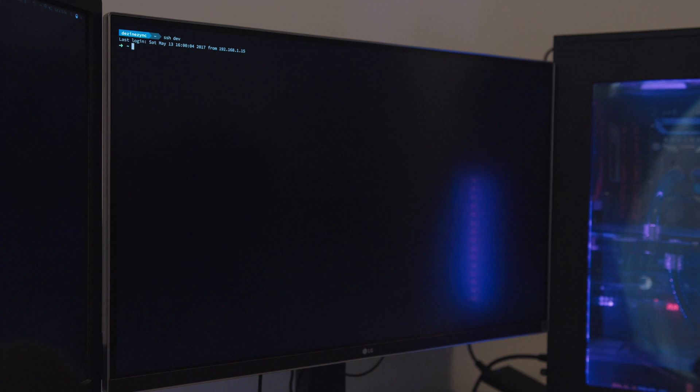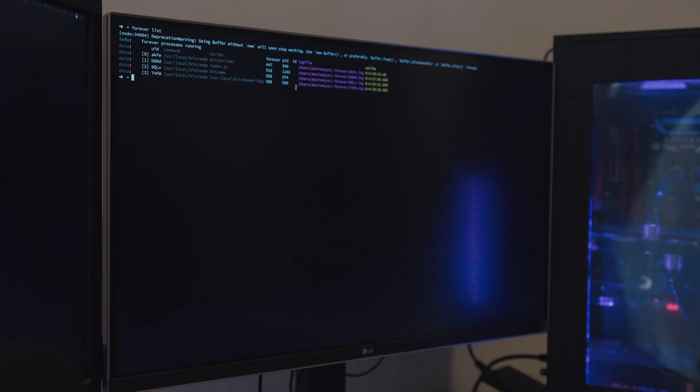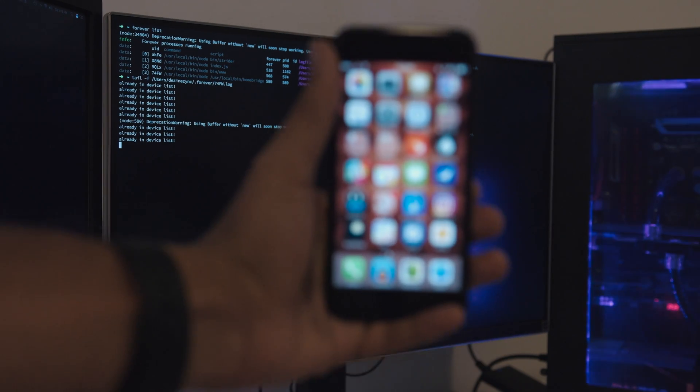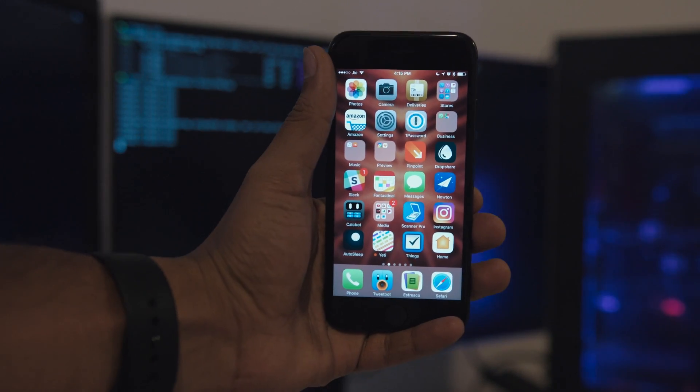The second option is if you know how to code. You can read other people's code, figure out how they've done something, and write your own code for hardware you want to bring into this ecosystem. Homebridge was initially written by Nick Ferrena as a personal project and now has an entire community revolving around it. People are writing their own plugins and Nick is maintaining the Homebridge repo itself, which gives people like me a lot of flexibility in what we can do.